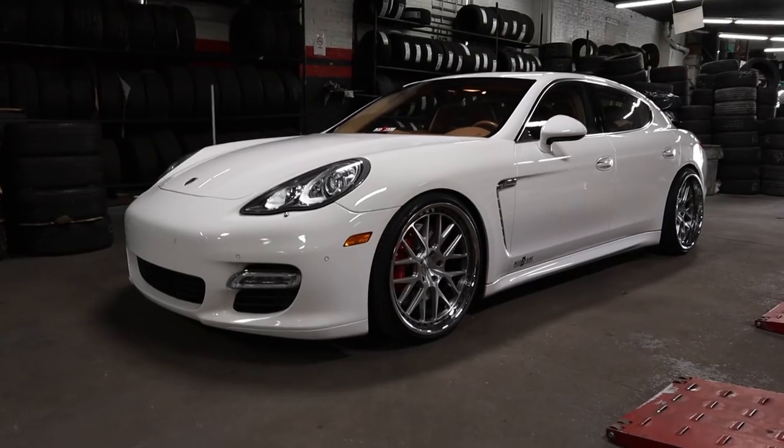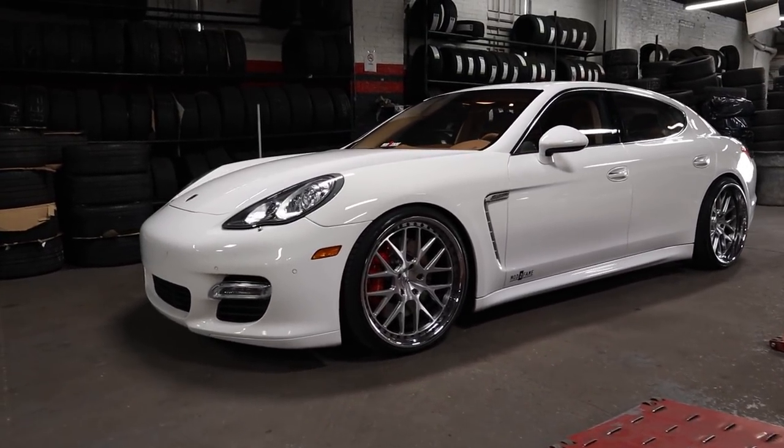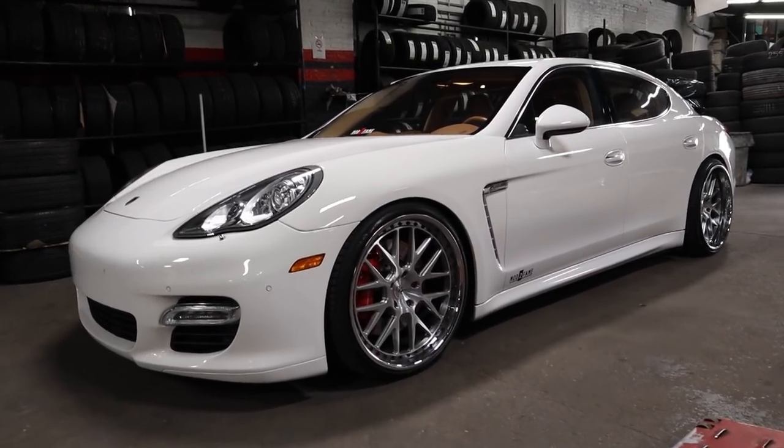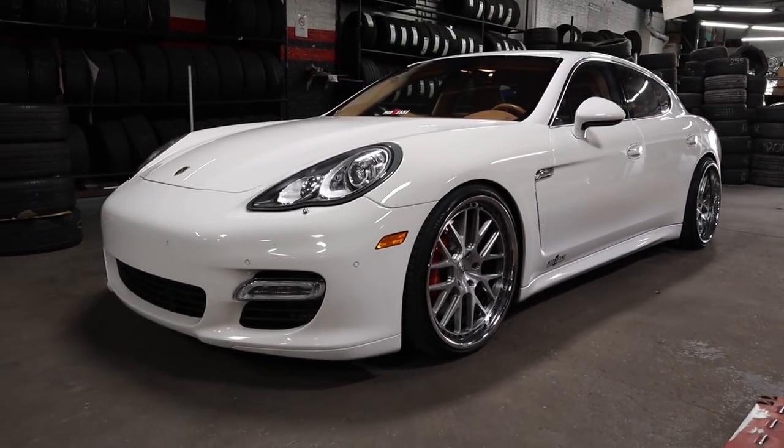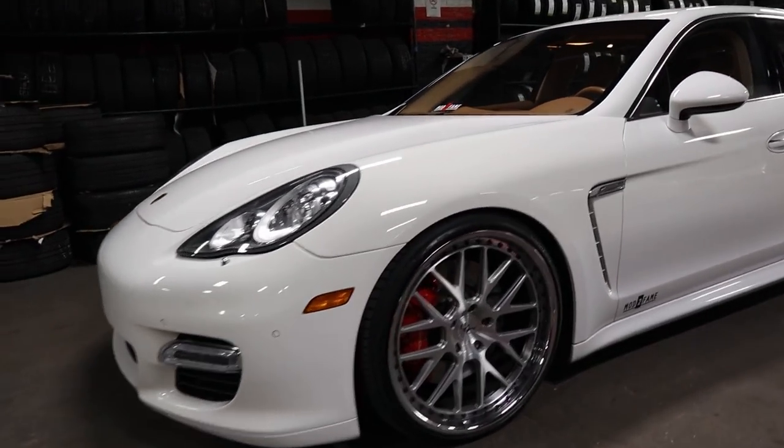It's been a great run with the 22s. We're going to take them off for the winter, get them refreshed. But this car looks so freaking good, bro. This car is so immaculately clean, too. A lot of y'all been in the comments saying, 'Yo Steph, don't blow up the Panamera.' Don't worry, man. This car, I'm not pushing to that limit.